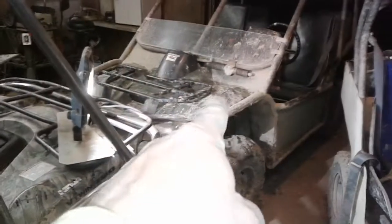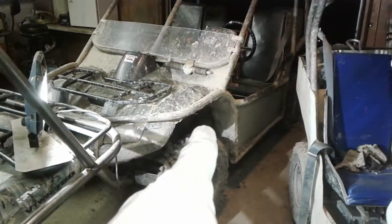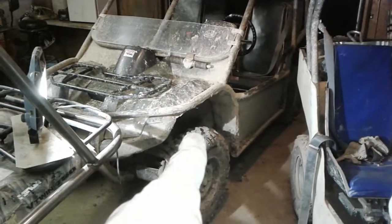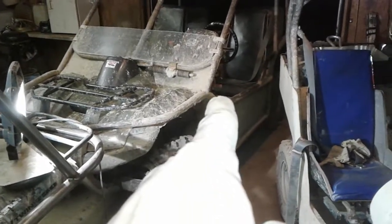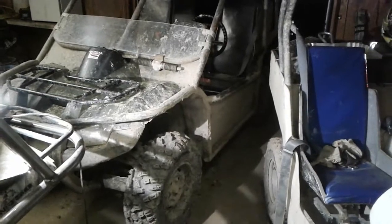I kind of cut it short tonight because I want to go riding Sunday. I needed to put my skid plate back on because I popped it off last week, and I needed to fix the return spring on my brakes.